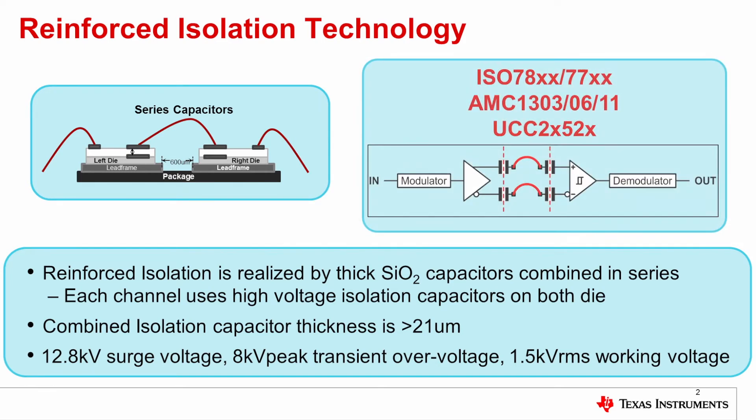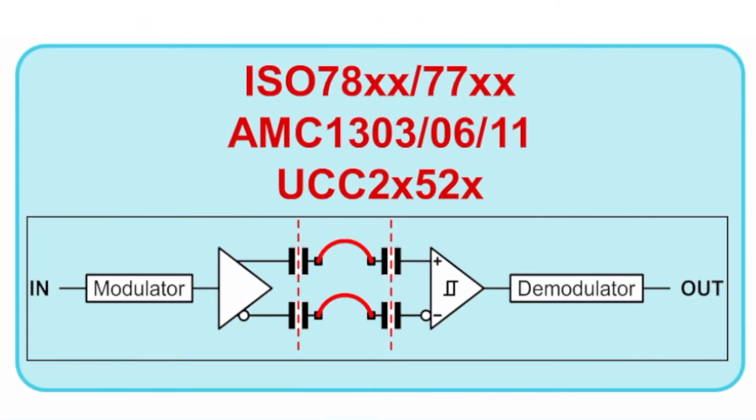Data is transmitted across the isolation barrier as shown in the schematic on the upper right. The signal comes in, is modulated, goes across the barrier as part of a differential pair of capacitors, demodulated and out. This same isolation communication path is used for digital isolators, isolated links, A to D converters, isolated amplifiers, and isolated gate drivers.